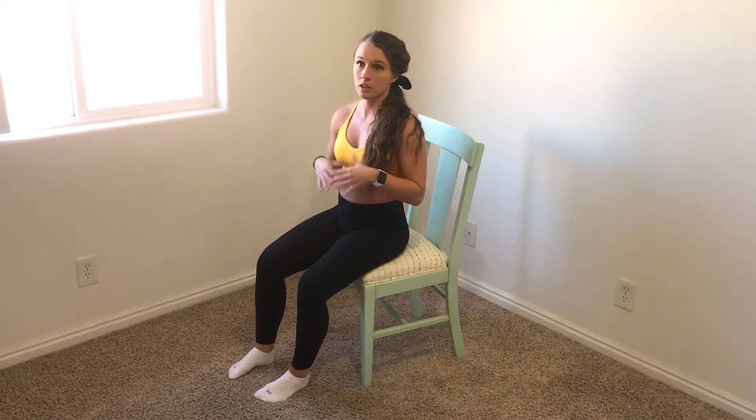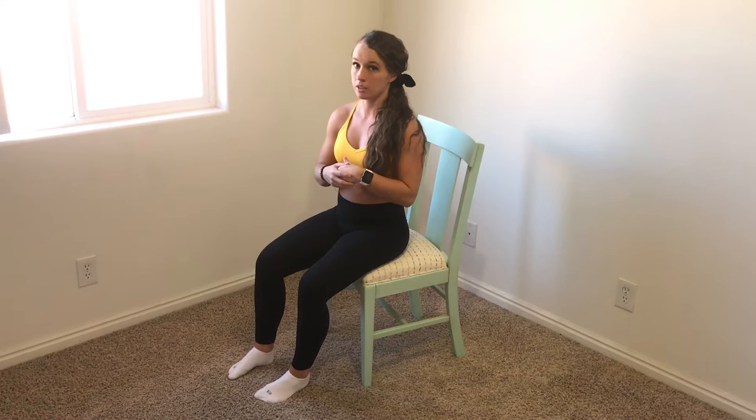Today I'm talking about 360 breathing and how it's properly done. It teaches you how to breathe through your diaphragm, not your chest, to help engage those deep core muscles that pregnant women need before and after pregnancy.